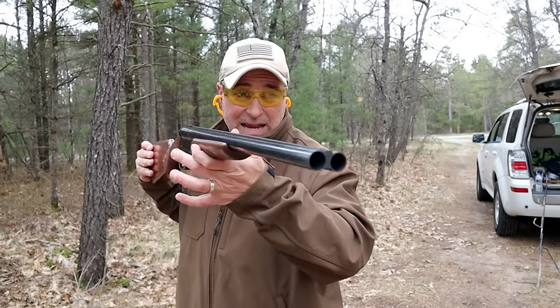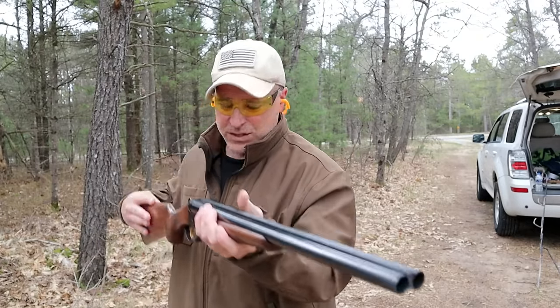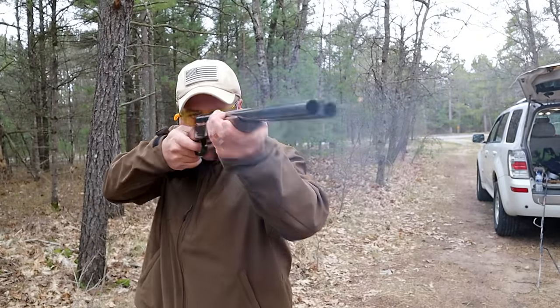Hey there friends, thanks for checking in at the range. Today we're looking at a Stoeger Coach Gun — a side by side 12 gauge shotgun. Let's take a couple shots and then we'll talk more about it.